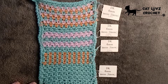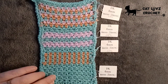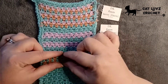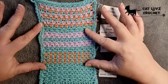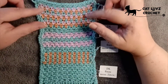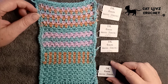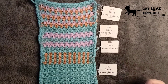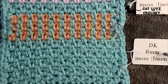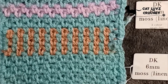Here is the sample piece for this stitch. You'll notice there's one colour at the bottom, then two sections worked with two colours giving different looks, and the top section is worked with three colours. The label shows DK yarn, a 6mm hook, and the name of the stitch — the Moss or Linen stitch.